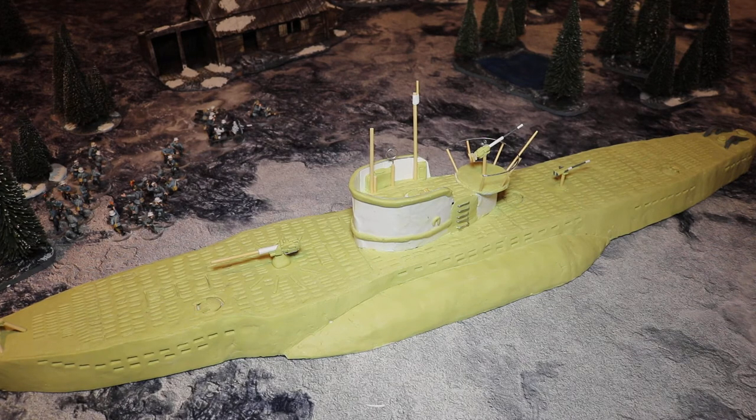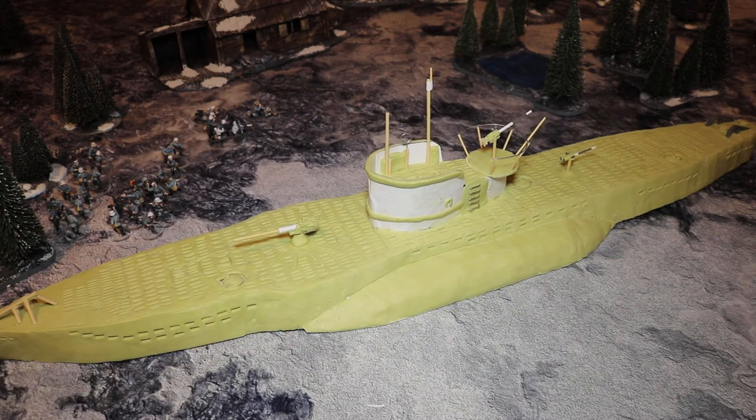It is a really big model as well — it's huge. It's a lot bigger than I thought it was going to be, especially when you put it up against the torpedo boat that I built. It is bigger than the torpedo boat anyway.